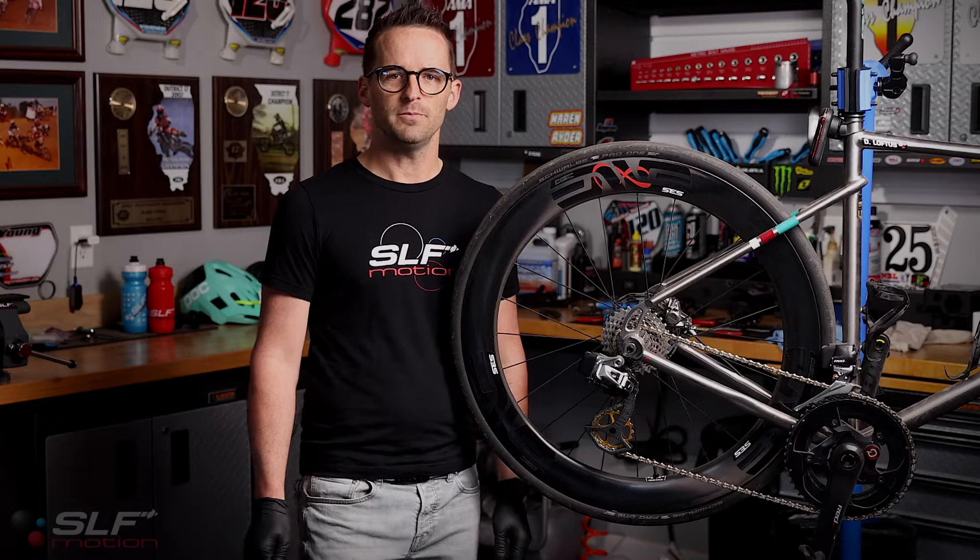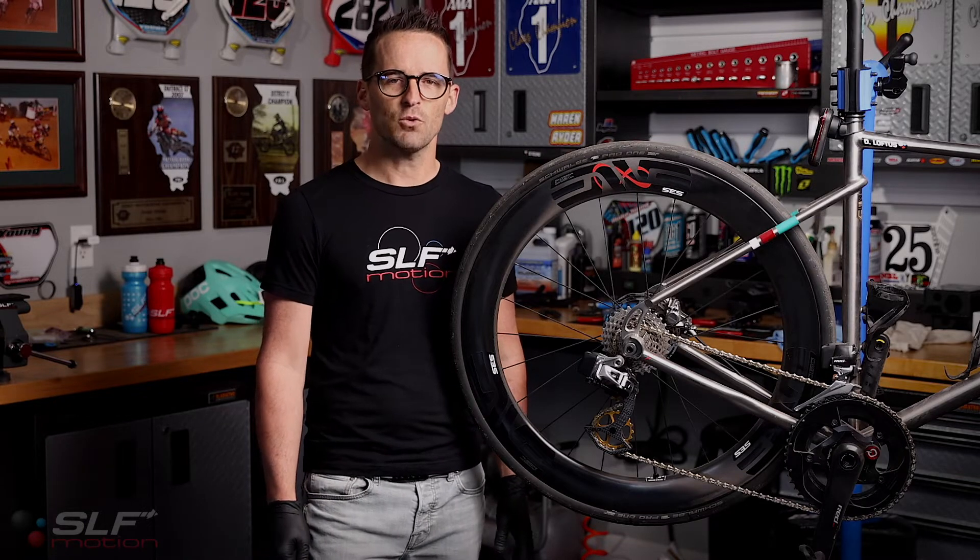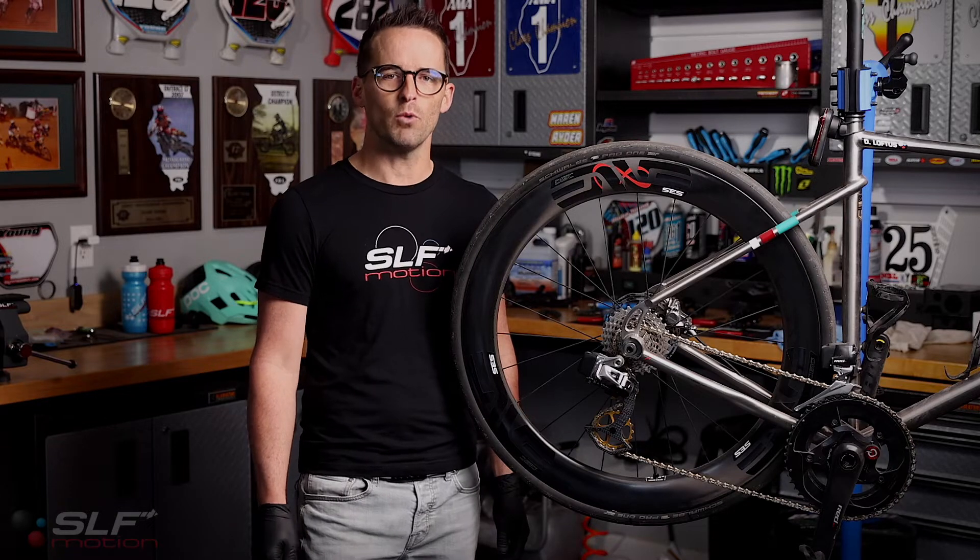Blake here with SLF Motion. Today we will be installing an Evo speed system for SRAM 11-speed eTAP rear derailleur.